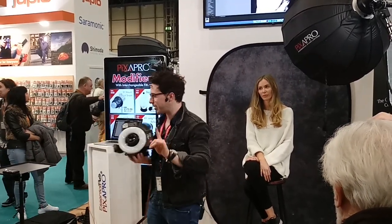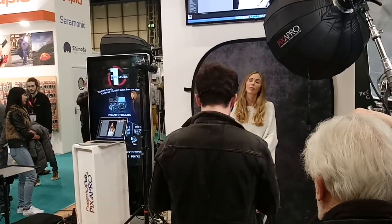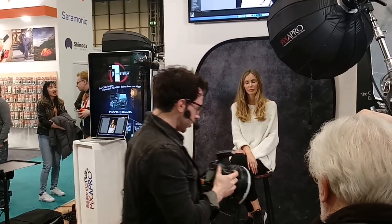Let's start with our key first — that's the main thing we want to do. So I've got a meter reading. I'm at F10, 1/125th of a second at ISO 200. And let's take a test shot.